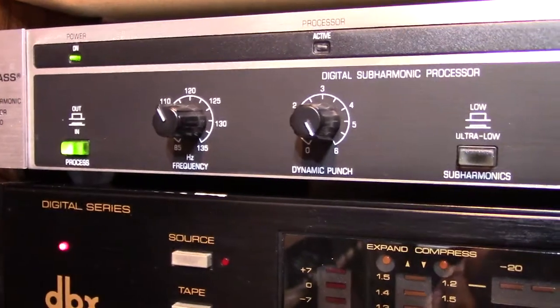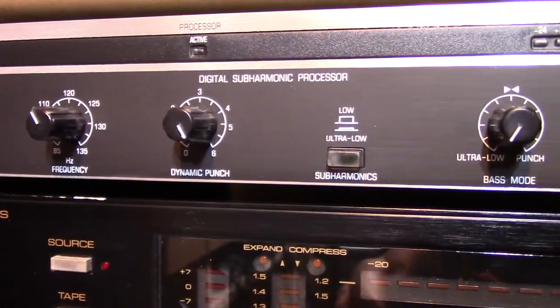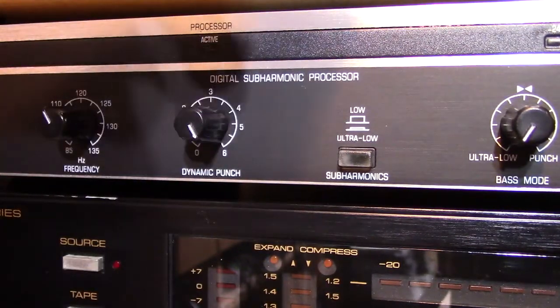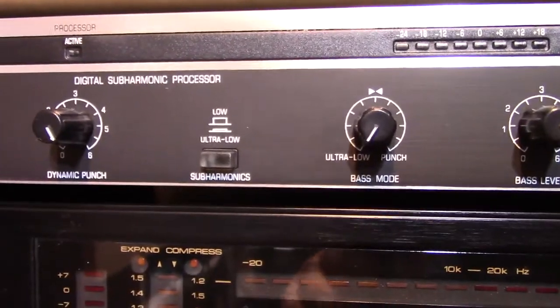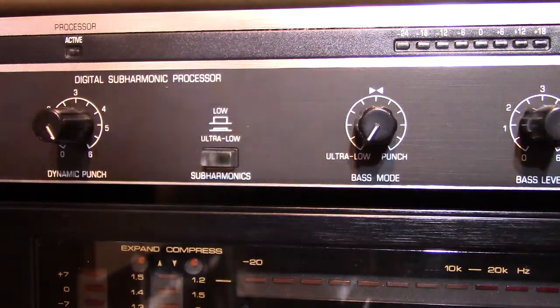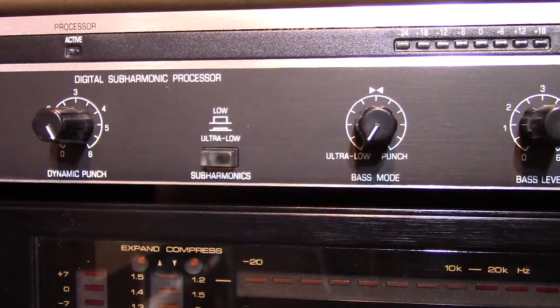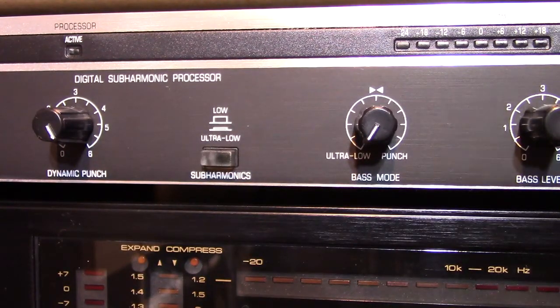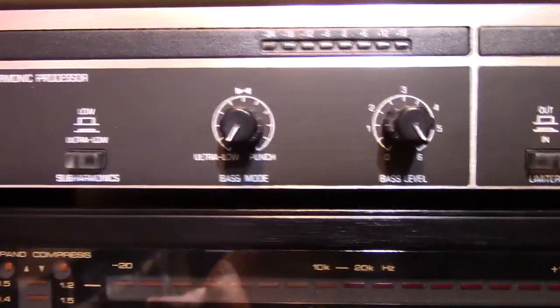The next knob is indicated as dynamic punch, and essentially that's the volume control for the subharmonics — so we're going to leave that all the way up. And then there's this switch called low and ultra low. If you leave it in the low position, which is what I've got it now, it creates first order subharmonics — so a 120 hertz input would produce a 60 hertz subharmonic. If you put it in ultra low, it creates a second order subharmonic, so at 120 hertz you would have a 30 hertz subharmonic created. I'm going to leave it in low instead of ultra low because I don't want the bass too deep that your speakers won't be able to reproduce it.